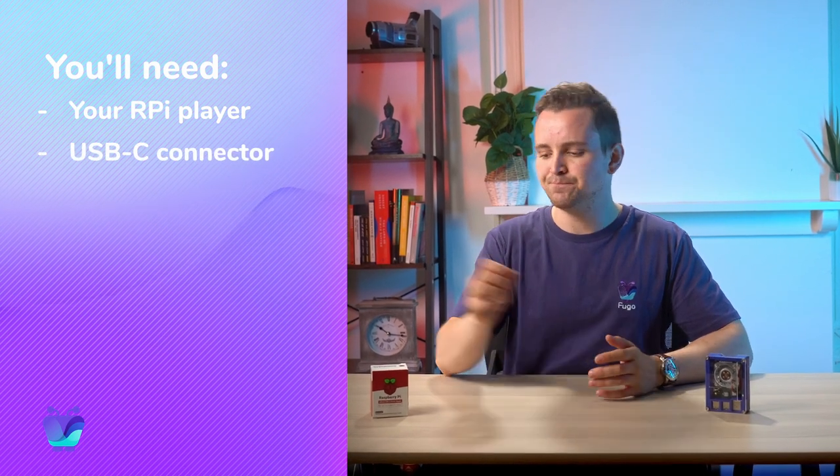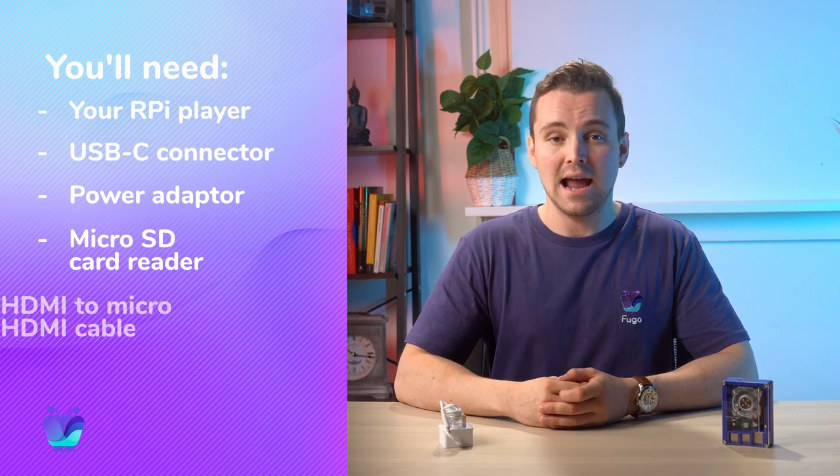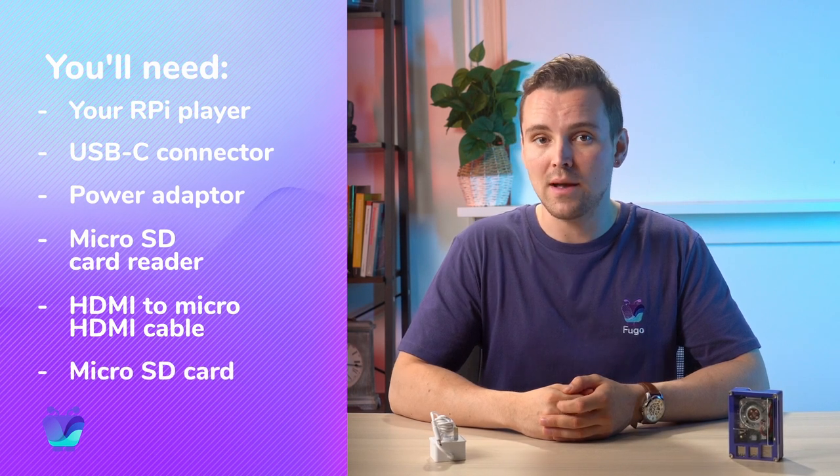Here's what you'll need: your Raspberry Pi player — I've already got mine in a ventilated case — a USB-C connector and a power adapter, an SD card reader, a HDMI to micro HDMI cable or a micro HDMI adapter, and a micro SD card.